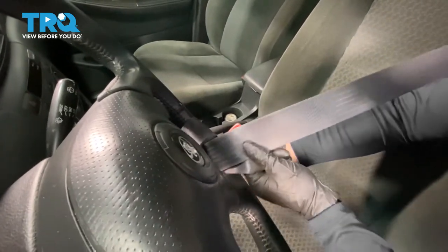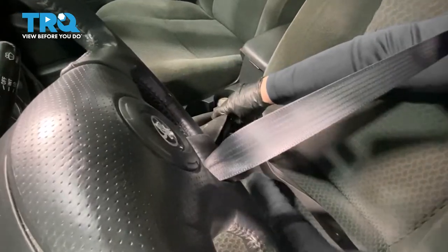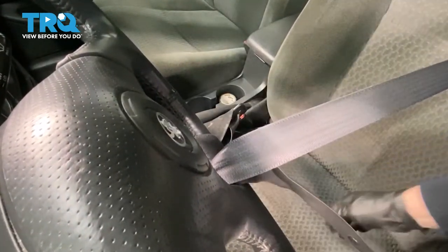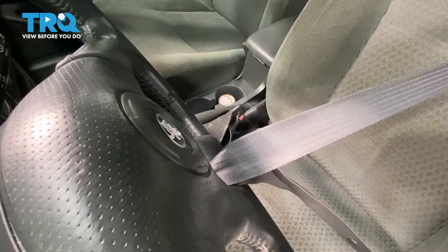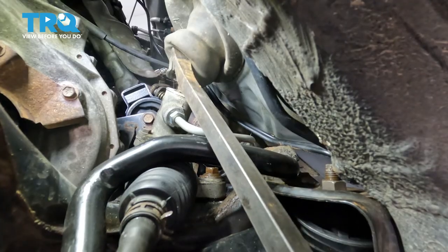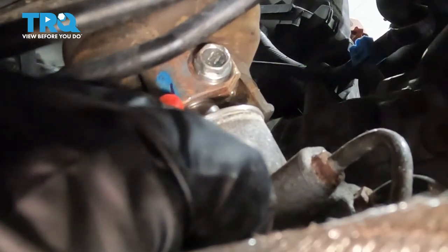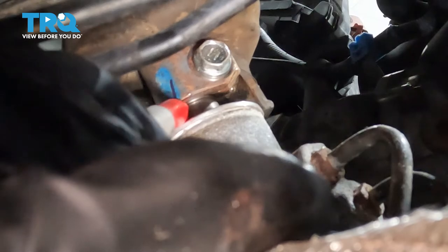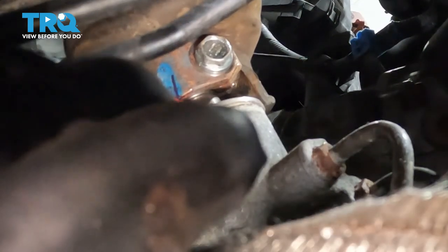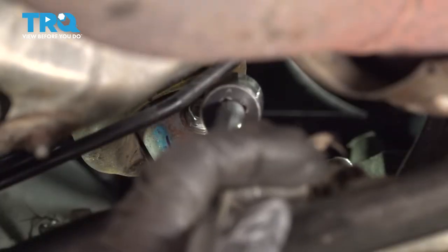Now let's tie off the steering wheel. Use the seat belt — it's already there. Make sure your wheels are centered and the steering wheel is straight. Loop the belt around the steering wheel twice so it's nice and secure, and buckle it in to lock it. Next, pop the boot off the steering column to expose the pinch bolt. Before unbolting it, mark the steering column, the shaft of the steering rack, and the rack itself as a reference for reinstallation. With a 12 millimeter on a swivel and a long extension, break that bolt loose and remove it.